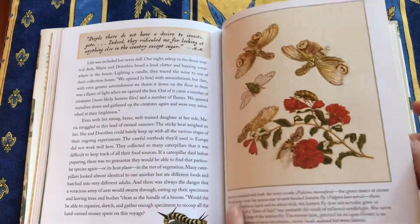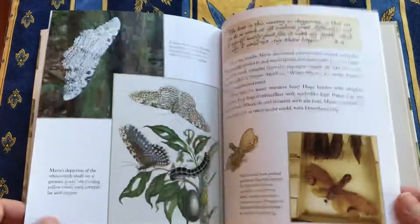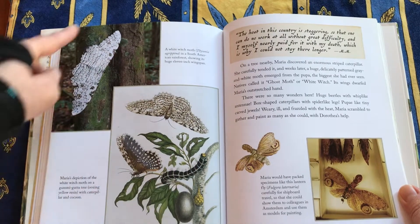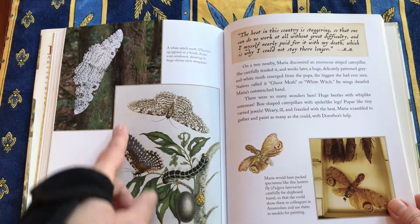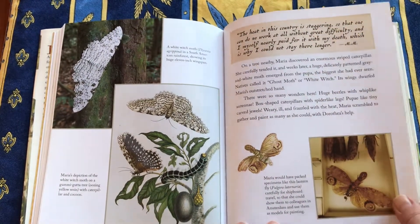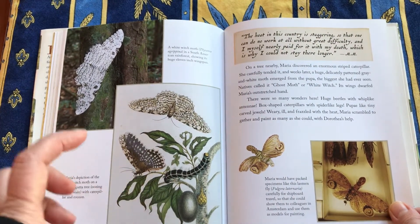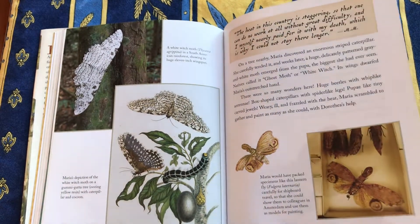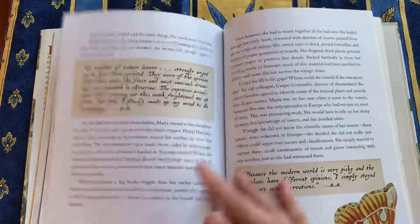There were many insects that just amazed everybody — like this moth with an 11-inch wingspan, the white witch moth. That was Maria's painting of it. And she always included whatever plant she would find that they ate, so it was really important scientific information showing that things are all interrelated.